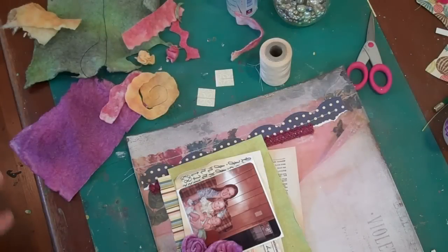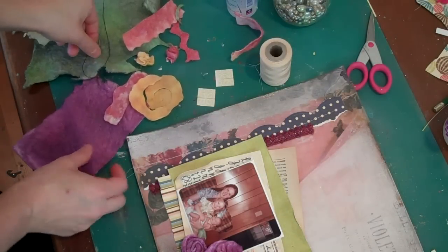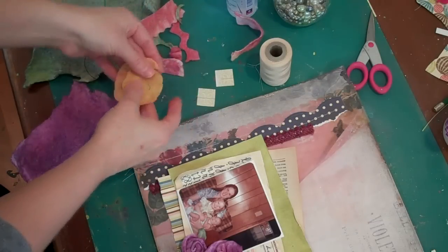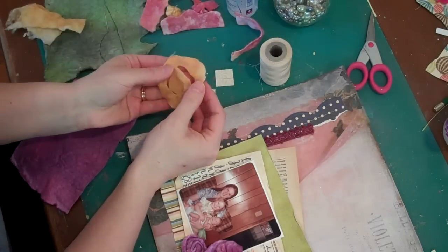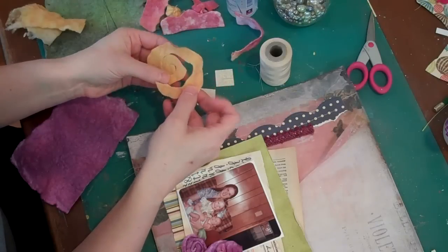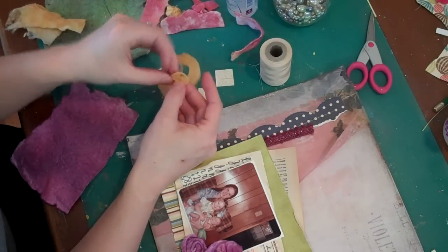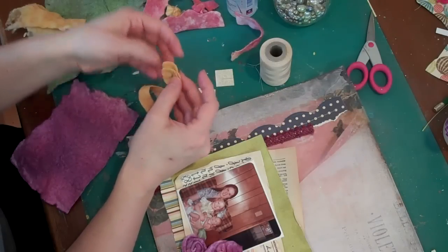I'm going to show you a couple of ideas I had for making some flowers with the dyed cotton batting from the earlier segment. One is a simple flower, which is really popular right now - usually I've seen it made with paper. You just cut a loose circle, then cut a spiral shape all the way into the center, and then wrap it back up on itself to make a little rosette.